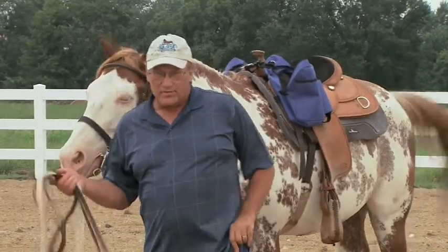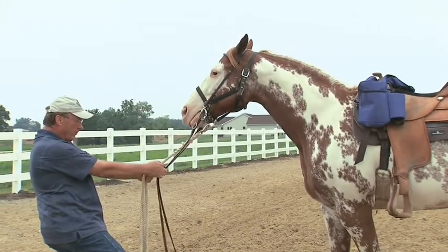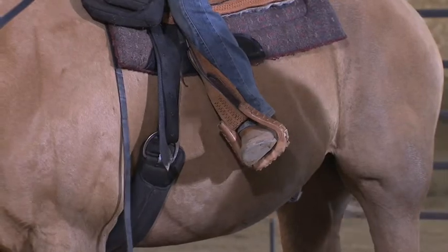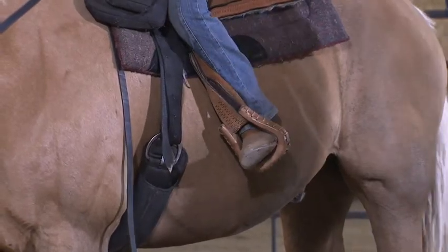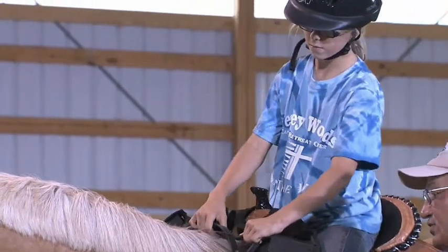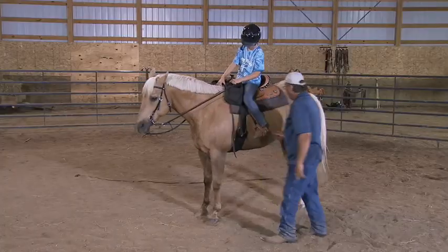What I want to do is demonstrate ground tying. Whoa. Applying pressure here, we want to exaggerate — get the other foot off as far as you can. Tilt his head a little bit so he understands which direction you want to go. And over.